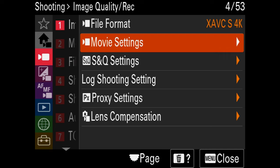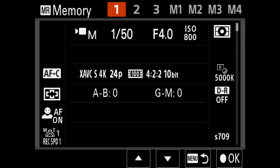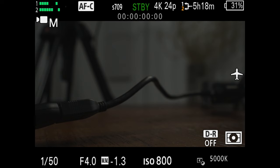Now let's save this custom mode. Go to the shooting menu, down to shooting mode, camera set memory, and select preset one. Now anytime you press the mode button and go to MR1, it will automatically change your camera to these settings — 4K at 24 frames per second. This setting is what I use when filming in normal speed, not slow motion. It's especially important for clips that need audio, such as a wedding ceremony, toast, or interview, where audio and video need to match up. 4K 24P is a great setting to have accessible in MR1.